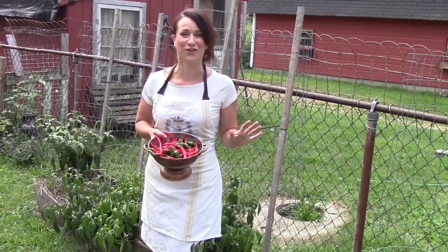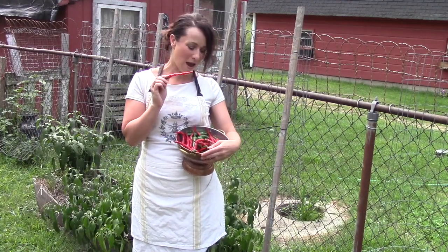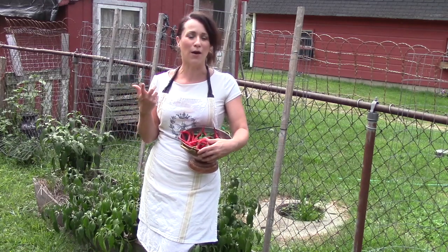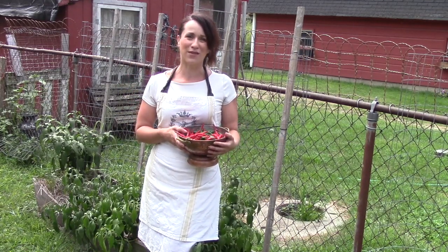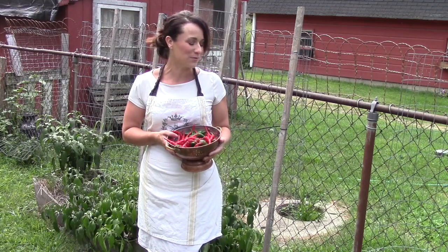It is a scorcher here today on the farm. It is so hot, not quite as hot as these cayenne peppers. I'm thrilled to have this as my first little harvest, just this little colander's worth, because here on the farm we are surrounded by about 300 black walnut trees, and it makes growing things like tomatoes and cucumbers and certain squashes and peppers virtually impossible.